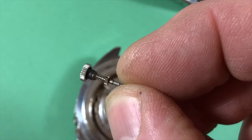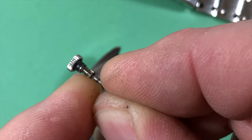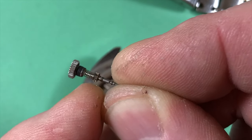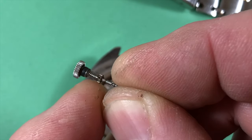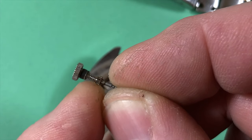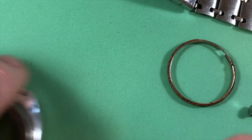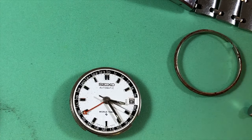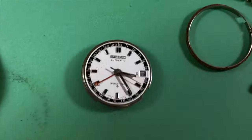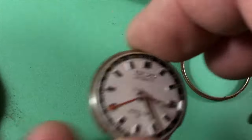The dial looks okay. You can see the rust in there — it's not completely seized up, that's a good thing. Dirty and gross though, yeah, that's where the problem is, that's where it failed. Look at the rust that came out of this — yikes.